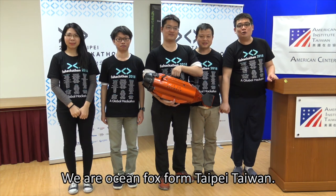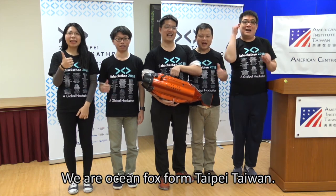Thank you. We are Ocean Fox from Taipei, Taiwan.